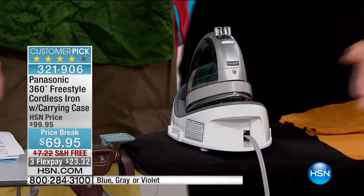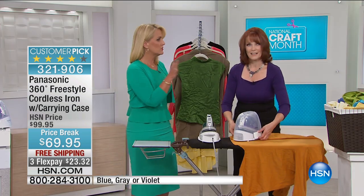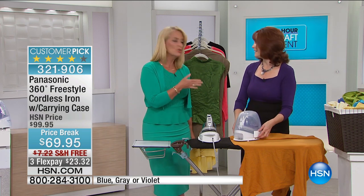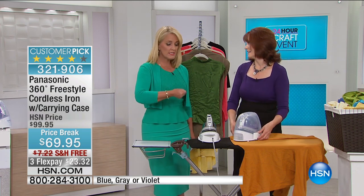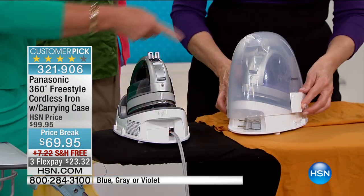Linen is always on high. When you want that really nice crisp edge, steaming can be great and I love my steamer, but you need to have an iron. Everybody has to have that one good iron.